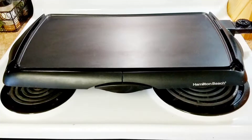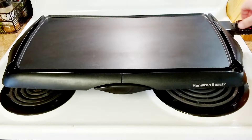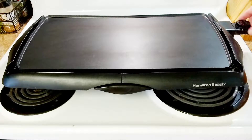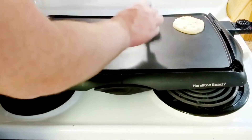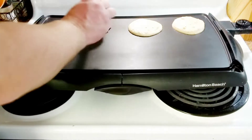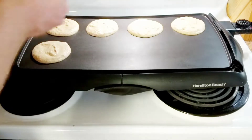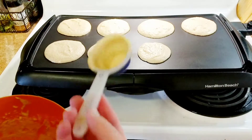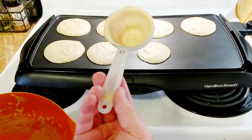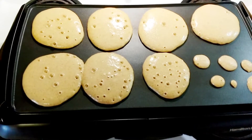This is what I'm going to cook it on — not trying to be fancy or anything. I always turn mine up to 275. I'll use a quarter cup scoop to measure these out.